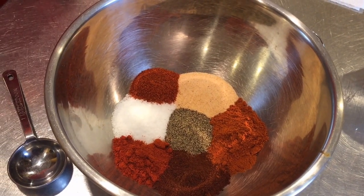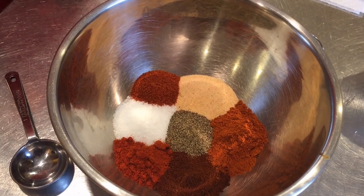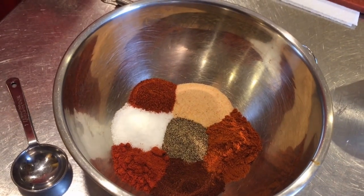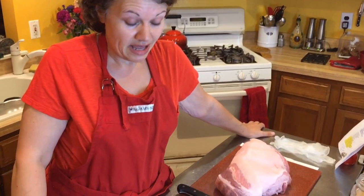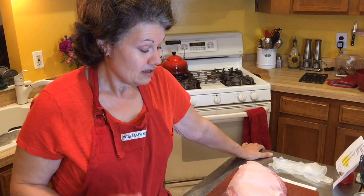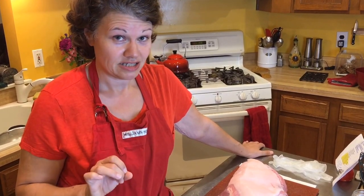Now it's really traditional with barbecue — especially pulled pork — to use brown sugar, but I'm low carb so I don't use sugar at all. So instead I had to come up with a combination that has no sugar but will taste great. That's the key.